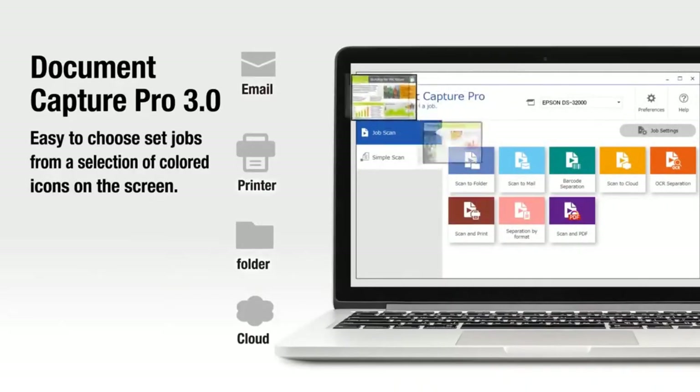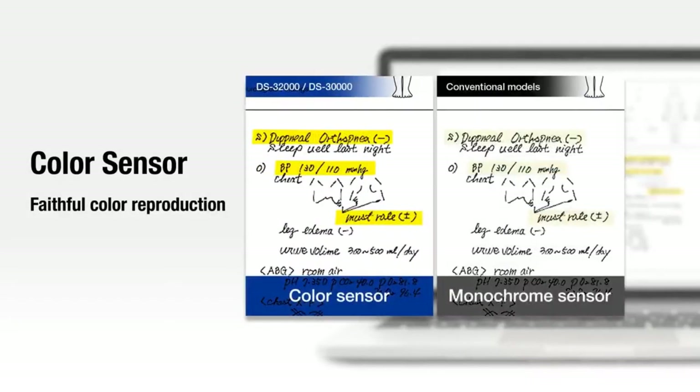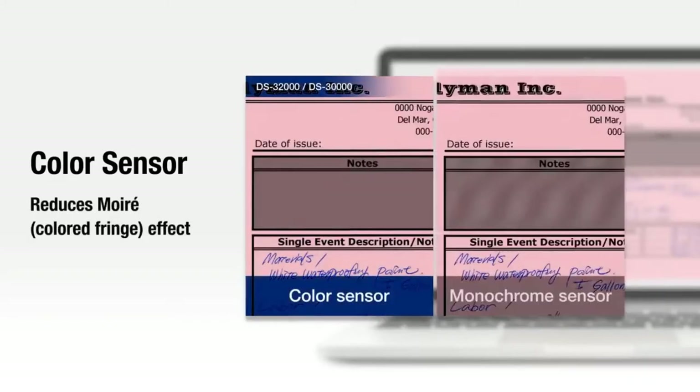The new Document Capture Pro 3.0 allows you to assign an icon for each job. The color sensor ensures improved color reproduction so that even highlighted documents retain their color accuracy, and also reduces the incidence of moiré pattern interference.